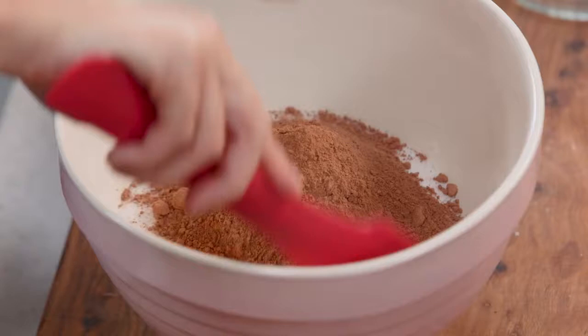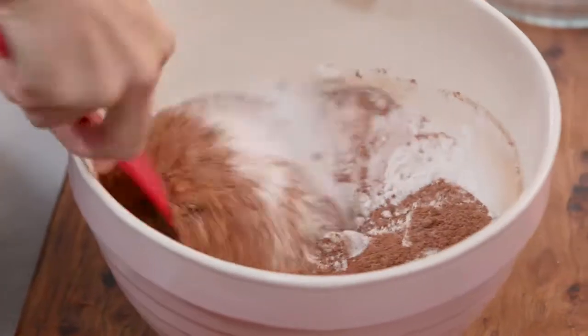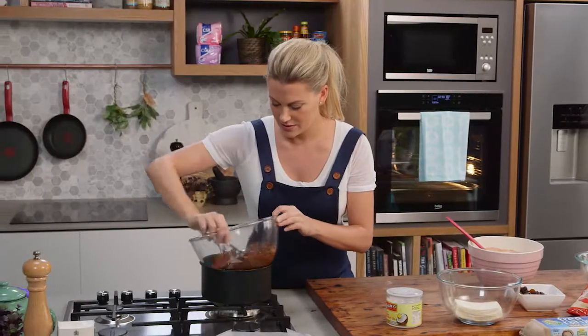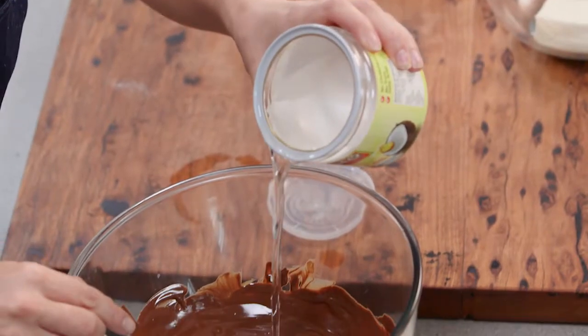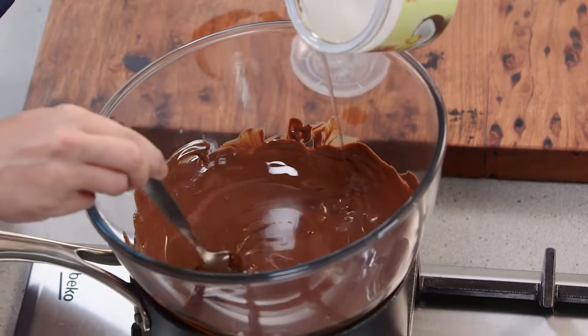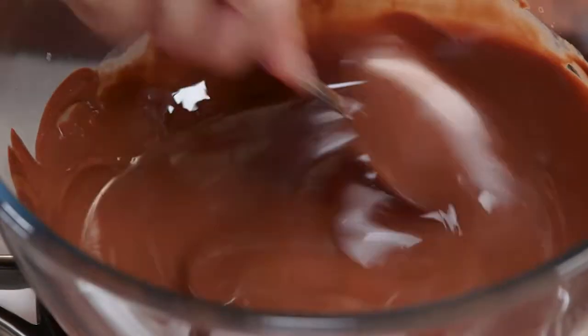Let's give this a good stir so all of those dry ingredients are together. Let's have a look at the chocolate — looking good. Now I'm going to make this extra glossy by adding 150 millilitres of coconut oil. You can see it's liquified because it's warmed up a bit. If it's a cold day, just pop it in the microwave or heat it over the stove.